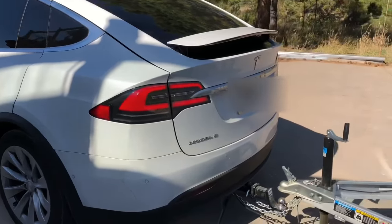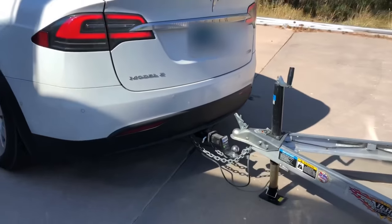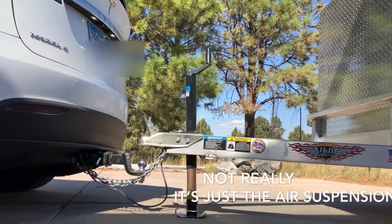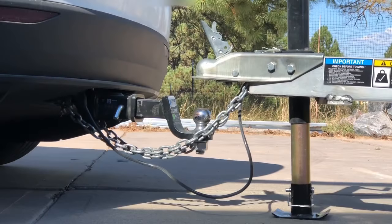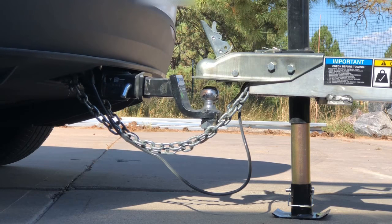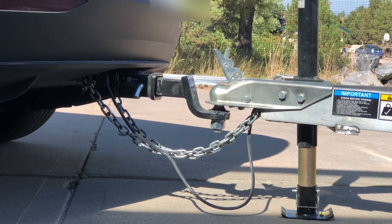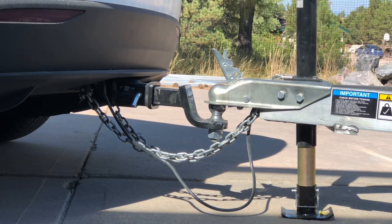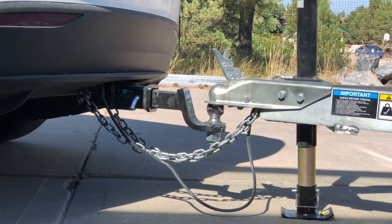Today we're demonstrating the Tesla P100D SpaceX technology auto dock feature. We'll zoom right in on the Tesla auto dock enable. Inspired by SpaceX auto dock in space, you can auto disengage your trailer.